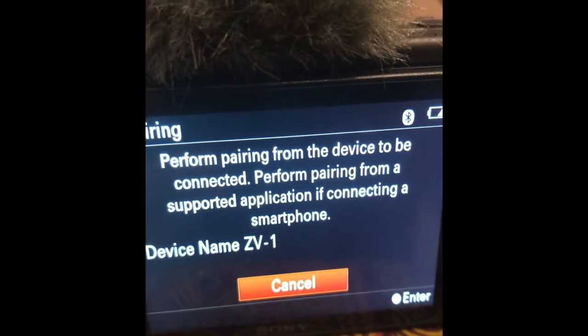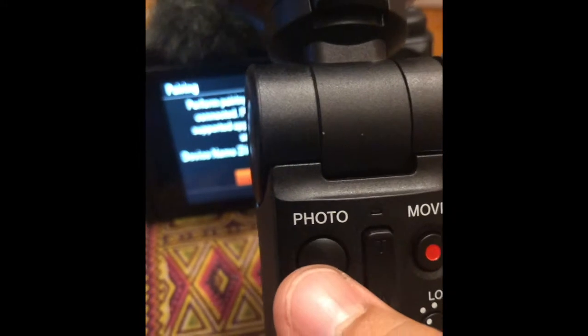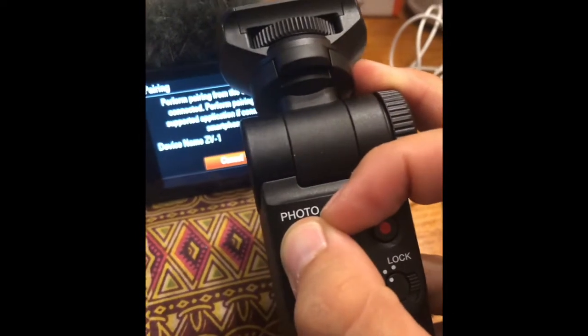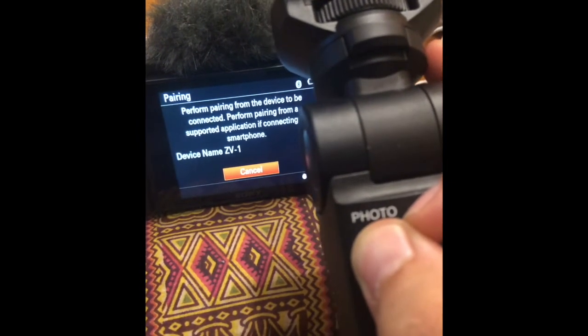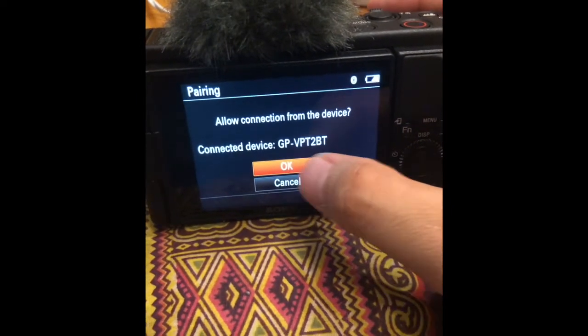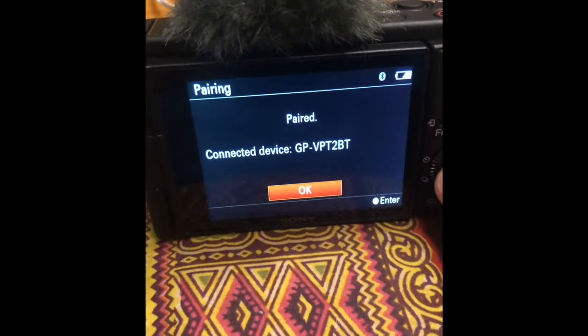This is what you see then. You take the grip and you're gonna put photo and T on. You're gonna push this down for seven seconds — seven seconds. And then you're gonna see 'allow pairing' and you're gonna say okay. Paired connected device. I did really struggle with this.